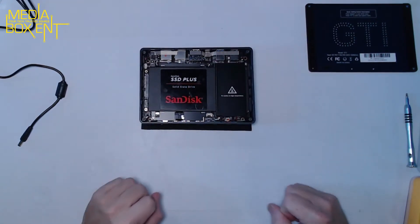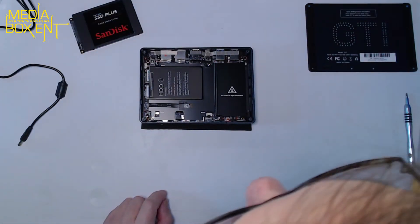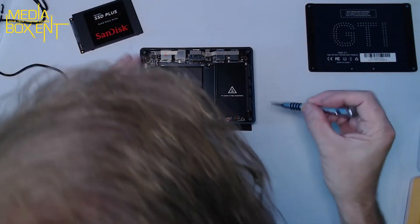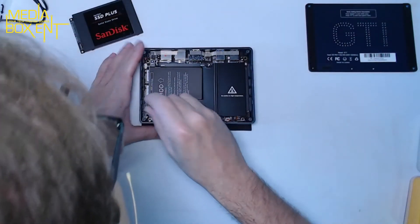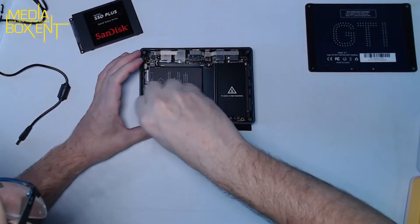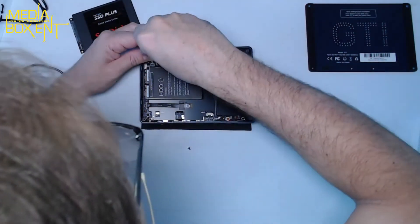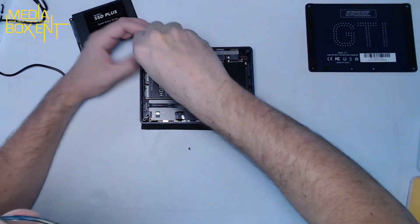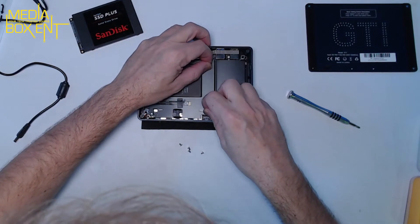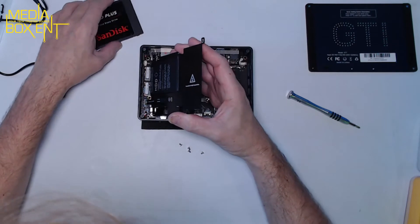Now you might ask: how do I fit the screws in? What we do is remove these inner screws — make sure you use a magnetic screwdriver so you don't lose them. We remove the inner board because you'll need to access the sides to screw the hard drive in. Be careful when removing it because it has thermal pads for heat dissipation and it's still connected. Once it's lifted you can mount the hard drive on the side.